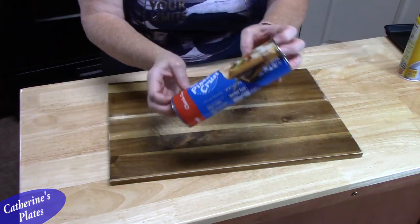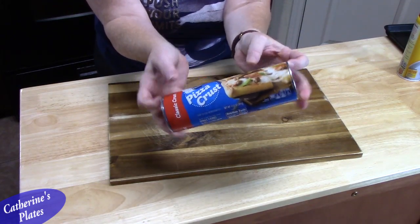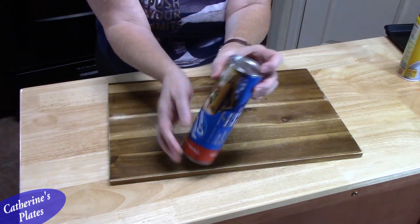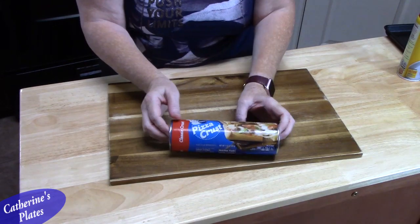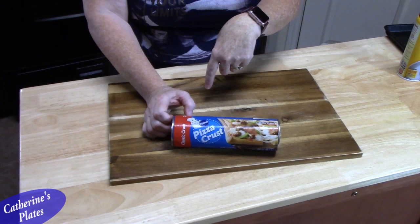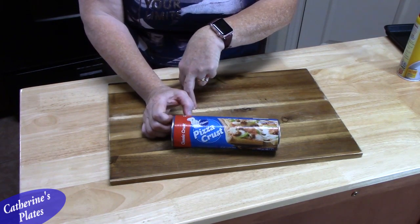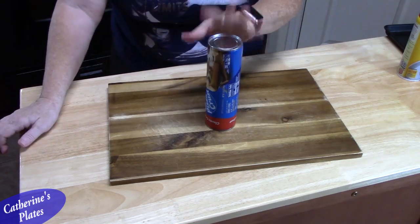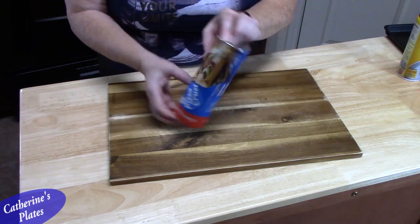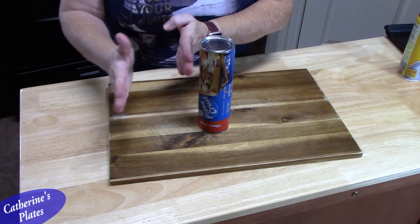We're going to take our pizza dough — this is a 13.8-ounce size of refrigerated pizza dough from the refrigerated section of your store. You can also use homemade dough; I'll drop a recipe below, but note that recipe is doubled, so cut it in half. This amount will make 12 cinnamon twists.